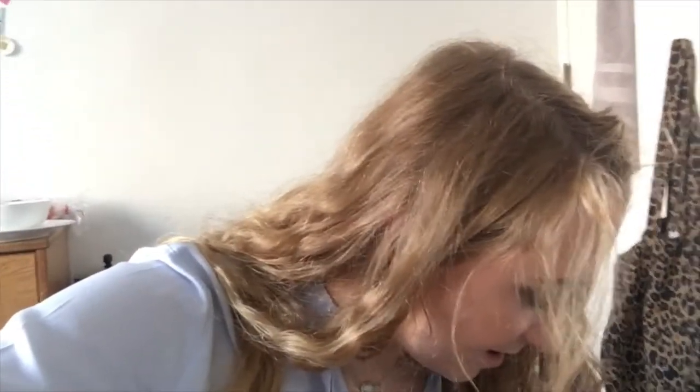Hello everyone and welcome to this weekend in my life video. I'm Anime, if you're new. I shattered my phone — not the iPhone I'm filming on, but my American phone. I had to stop into Best Buy on my way home from work. I tried to buy a screen protector but they were asking what phone it was for.